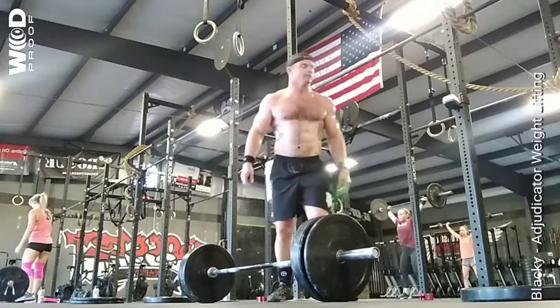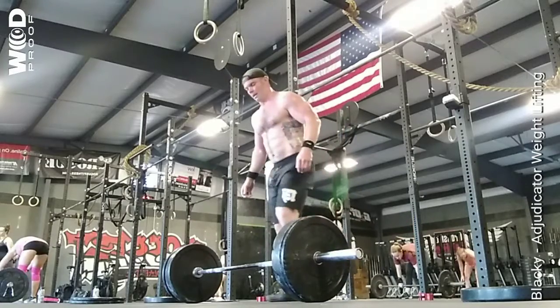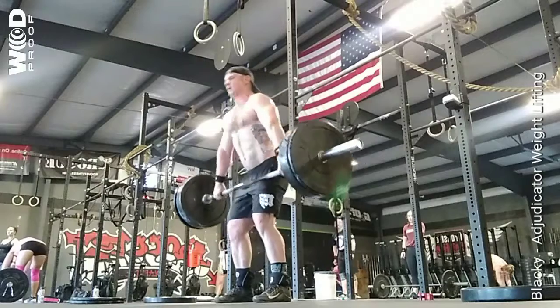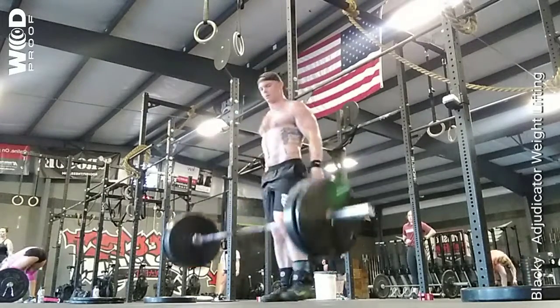All right, I want this. Good. All right, you want to smash. Even at the bottom, you've got to run. Stand it on up. Good job.